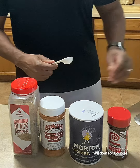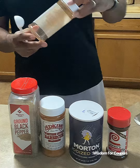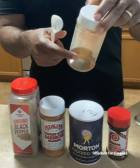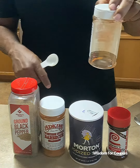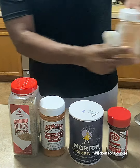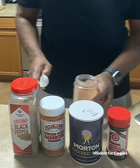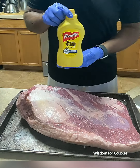So today, for Fun Food Friday, we're going to prepare brisket with my famous dry rub, consisting of black pepper, Atkins seasoning, iodized salt, and Lowry's seasoning. As you can see here, I've got an empty container that I combine them in to get a better mixture of my dry rub as I apply it to the brisket.